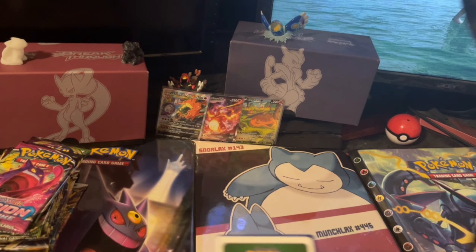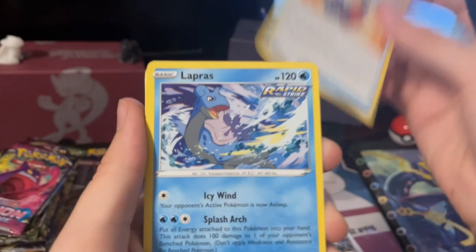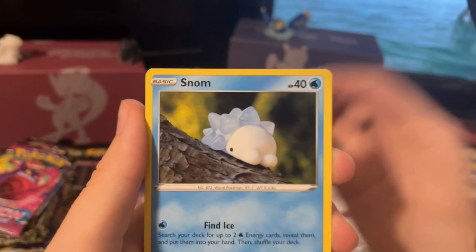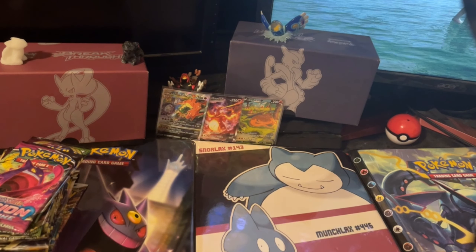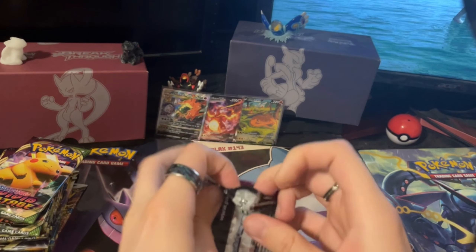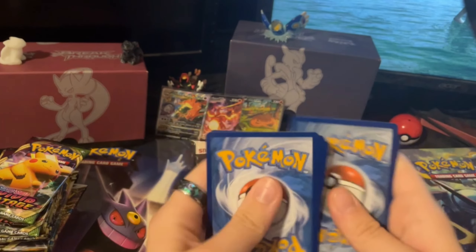I'm not really expecting anything from these because with most collection boxes, you don't usually get many good pulls from them. I feel like they kind of just — you're paying for the promo cards and then that's it, and you kind of just get stuffed over. You might get one nice pull, but usually it's just like a V or a VMAX. You're paying the money you are for the promos, not the packs inside.